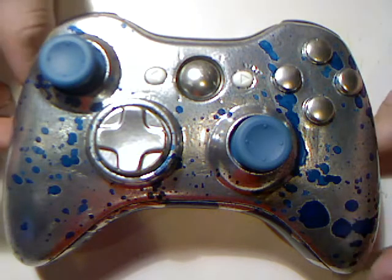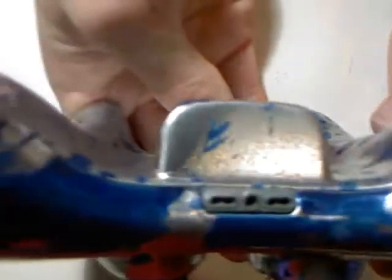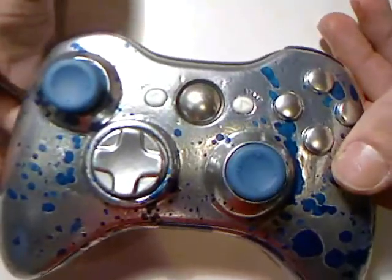Let's just run you guys through it a little bit, just show it off a tad bit more. I'm going to start doing other controllers that aren't going to have the splatter, but I just had a tad bit of blue left, so I thought, why not? Let's splatter one more.